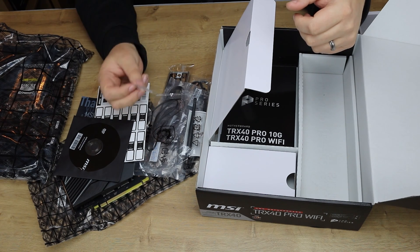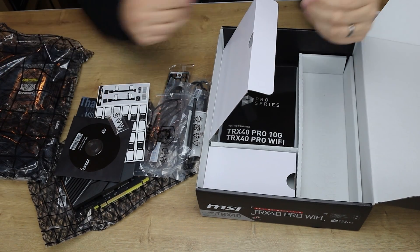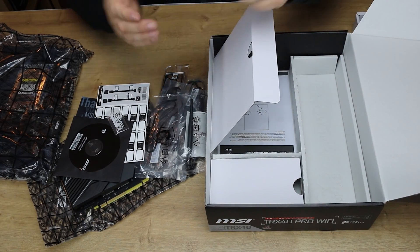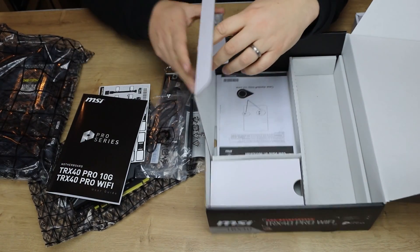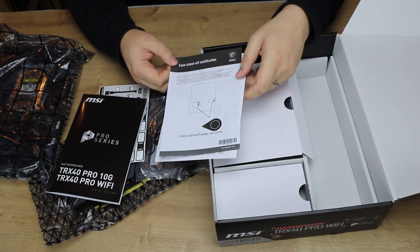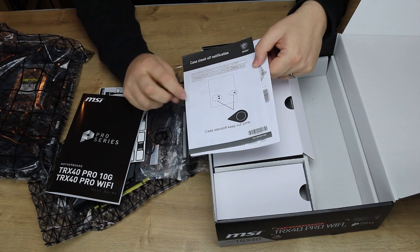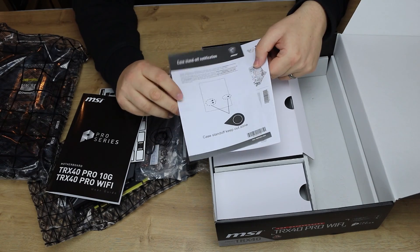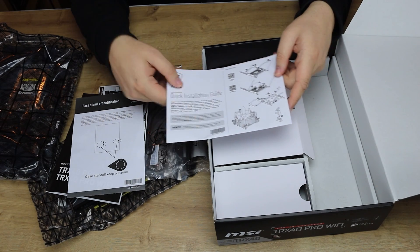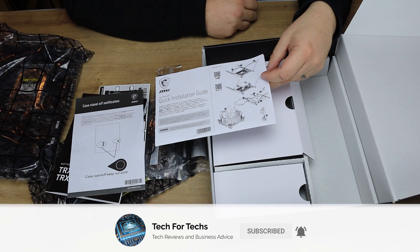Not sure why only three screws since there are two on the board and two on the PCI Express expander — that's four to me. You've got a manual, a case standoff warning making sure you do not have any standoffs on your case in certain positions on the board — they'll be marked on the back of the motherboard. And then you've got a quick installation guide showing you roughly how to install the CPU.